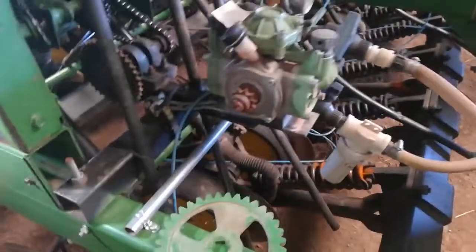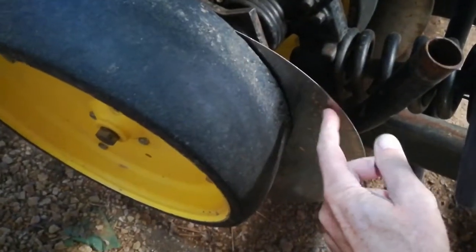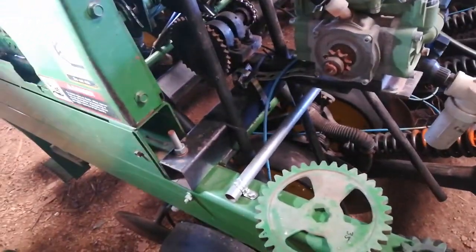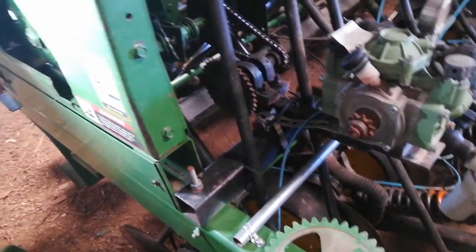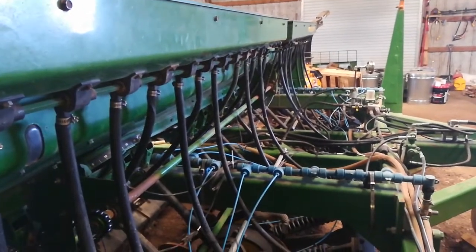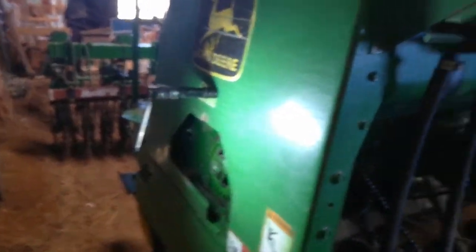In addition, there are various wear parts on this drill that are going to need replacing: the gauge wheels, the openers, the seed openers, and various parts with the seed boots that need to be replaced as well. That'll all happen next spring before we use it to drill the peas. It's a really good drill and it's worked well for me, but it just needs some attention to work even better. Thanks for watching.